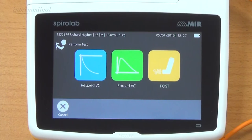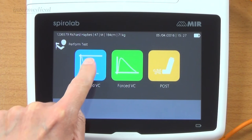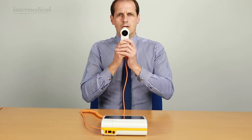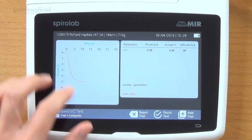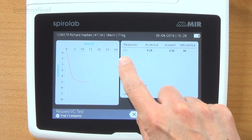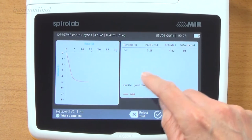On the screen we've got the option to do the relaxed VC, the forced VC, or a post-test. I'm going to click on the relaxed VC. It's now asking me to do my test - this is a relaxed vital capacity. You can see the graph comes up on the screen, nice and smooth and free from second breaths. Over here we get EVC - expiratory vital capacity - with predicted, actual, and percent predicted. And the quality of the test.